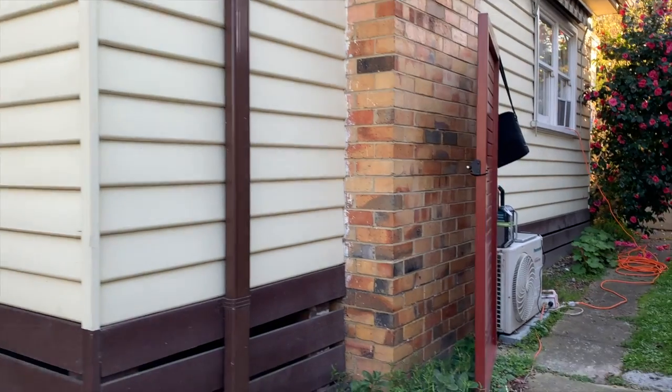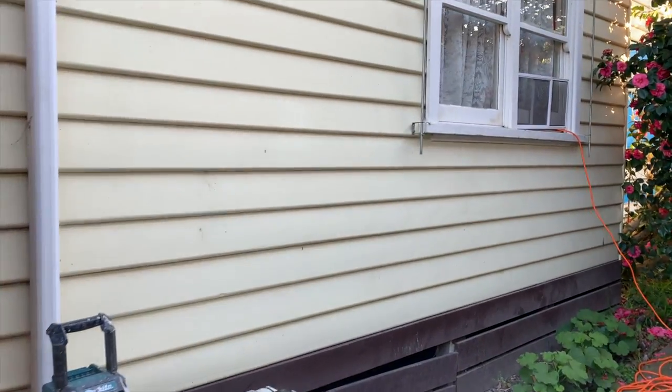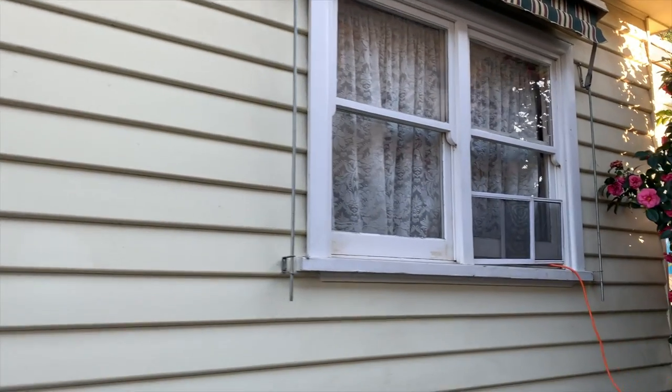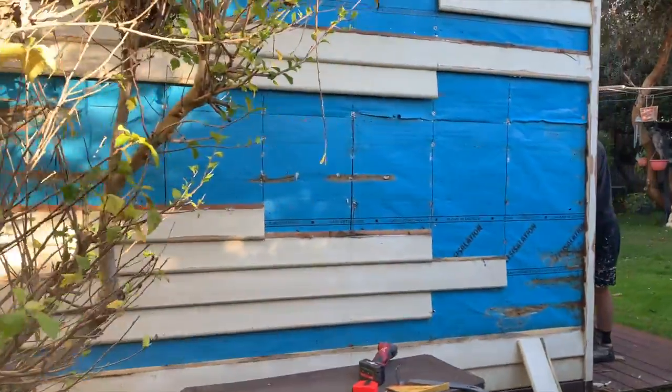From a distance, it looks really good. But when we start preparing this place by sanding it, the issues start to become obvious. Paint does a great job of hiding problems and also protecting the house, and there are a lot more problems on this place than first appears.